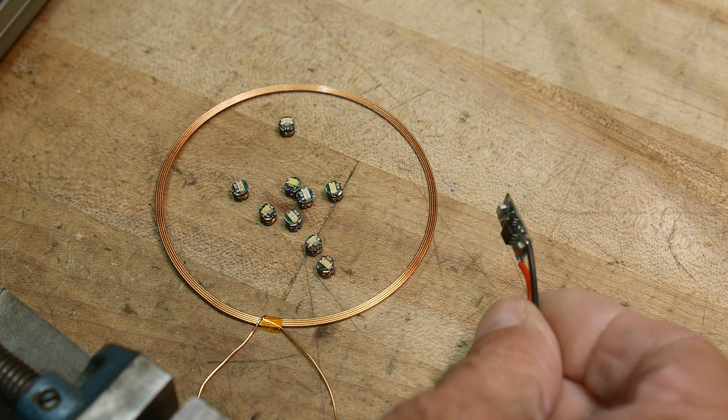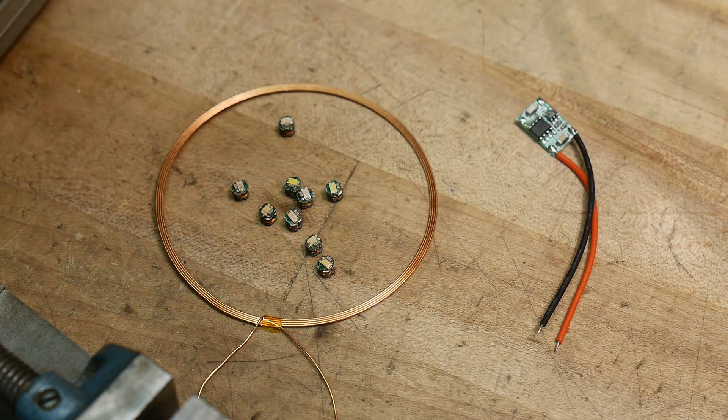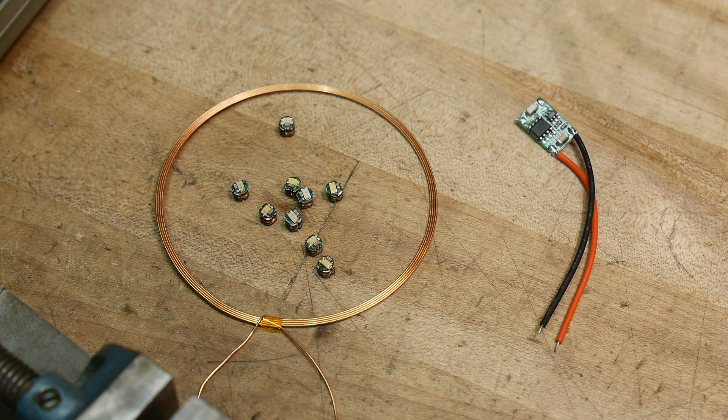I just couldn't get it to work, so what I've done is — let's turn them on first and I'll show you how I power them up without their little board. Let's light them up.